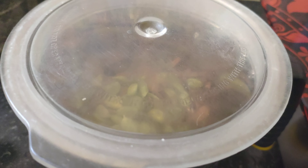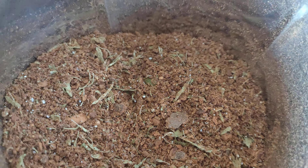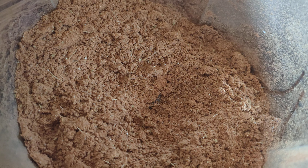We're going to mix it in. Now I will make it a little bit better. It's ready.